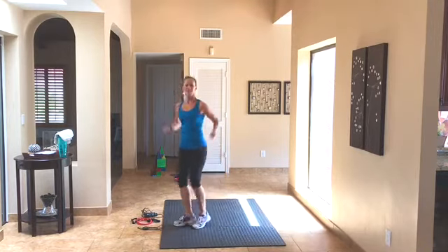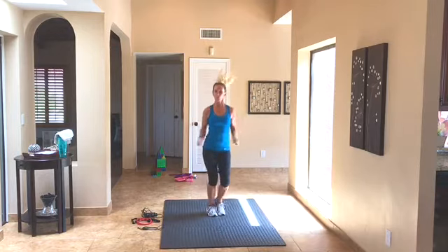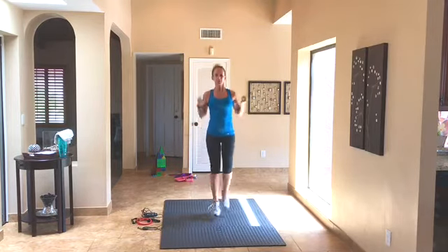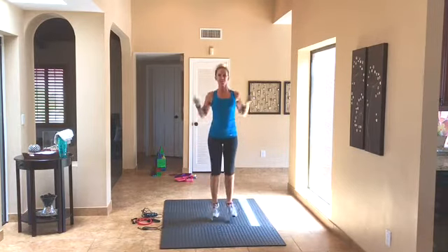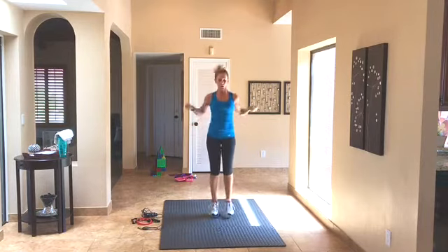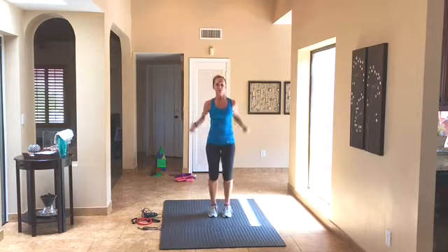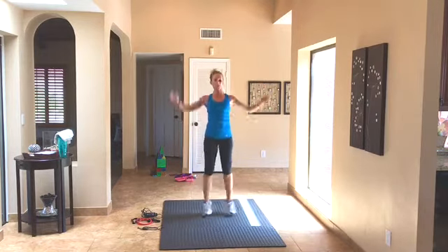We're going right into jump rope. This is what I was talking about before — when I tell you it's time to do jump rope, you can modify and pretend like you're jumping the rope any which way you'd like. Get those arms going. We're trying to get that heart rate moving because we've got a lot of hard work ahead of us. Five, four, three, two.